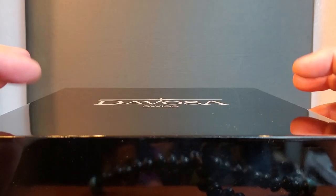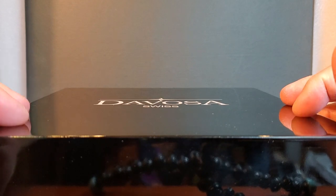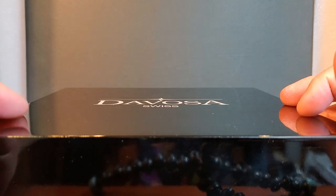What's up guys, it's your boy Rich here. What do you say we take a look at my new black suit? Oh, I didn't mean this black suit — I meant Devosa's black suit. Let's go. Thank you to Devosa for sponsoring this video. We're about to unbox their brand new limited edition black suit.